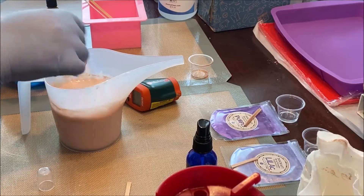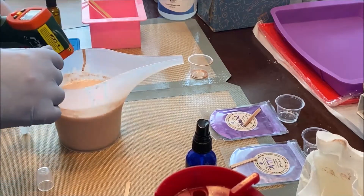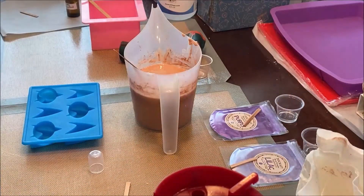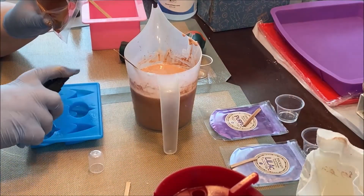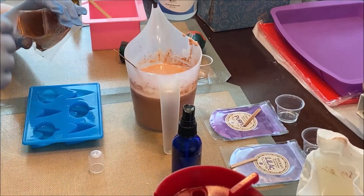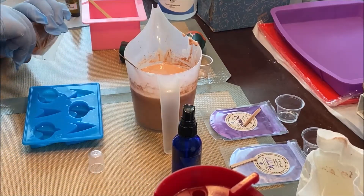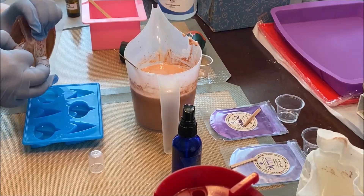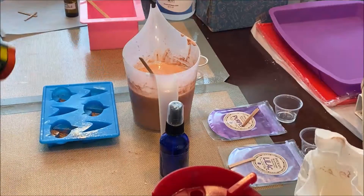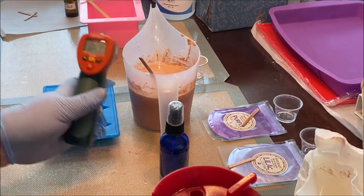Usually, once the temperature has dipped under 140, I add in the fragrance. Because the soap is opaque, the copper didn't come out vibrant. So I figured I'd try some alcohol and mica straight in the mold. I should have mixed up a small batch of alcohol and mica and used a paint brush. Now I know what to do for next time.